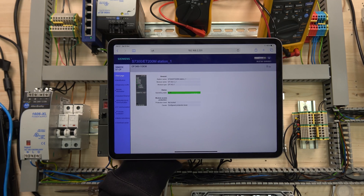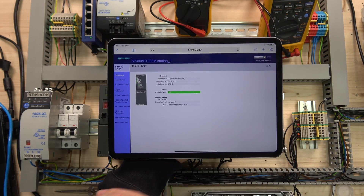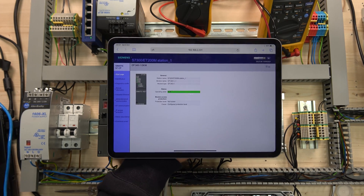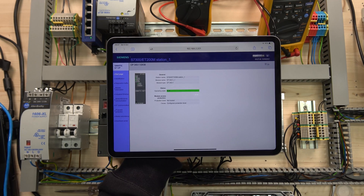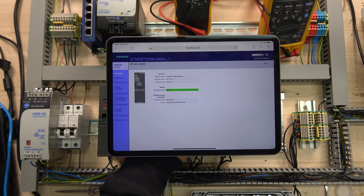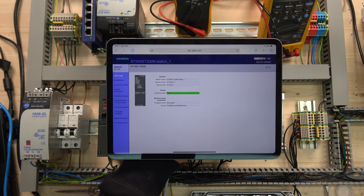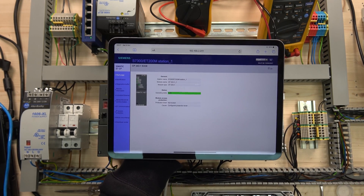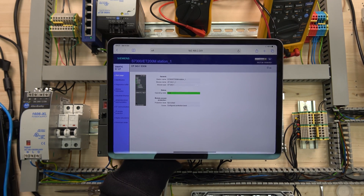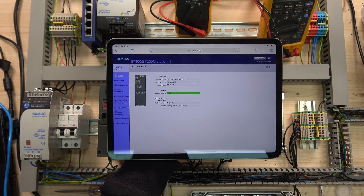And that, ladies and gentlemen, will do for this video. Hopefully this gives you a good understanding of what Simatic NET is and how it works. I was trying to make this video as short as possible, so if I'm talking too long, definitely comment below and let me know. Comment below if you have any additions or suggestions. Thank you very much for watching and I'll see you in the next video.